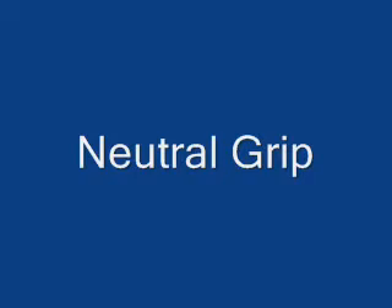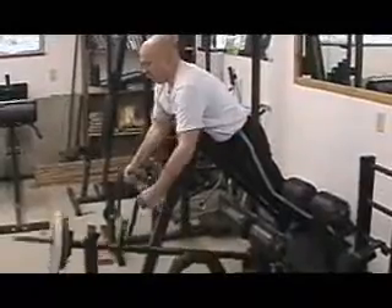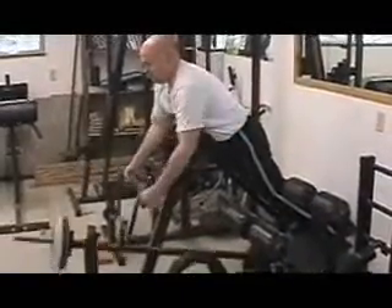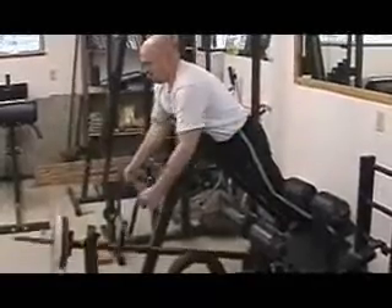I prefer the neutral grip. It just seems to be a lot more comfortable. You're going to see a lot of different sequences here. This is kind of a median, neutral grip. Pull it nice and high to your body.